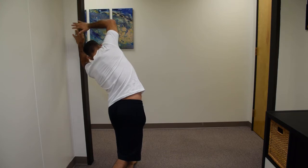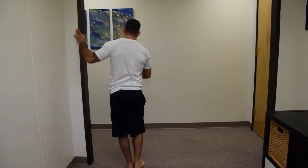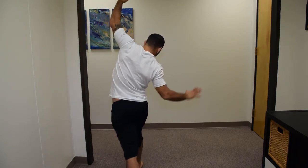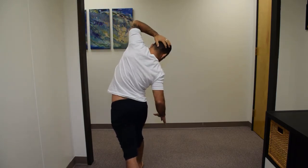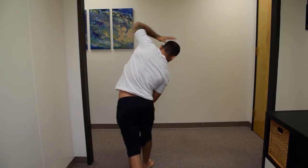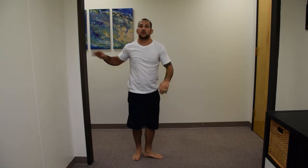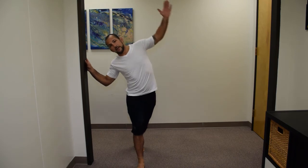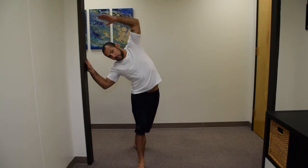Hold that position and then come back. If I do it on the opposite side — I don't have a wall or anything, so I have to be more mindful of my posture and contracting my core so I don't fall over. From the front, the side you want to stretch — this is going to be my left side — step back, hold on to the wall, lean over, and get that QL to stretch.